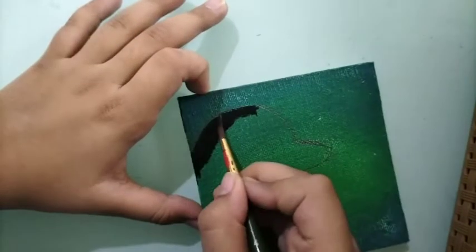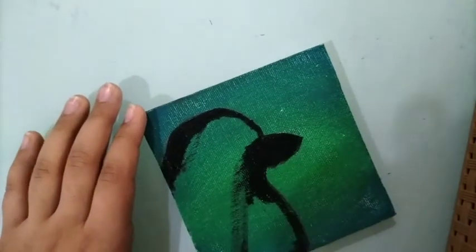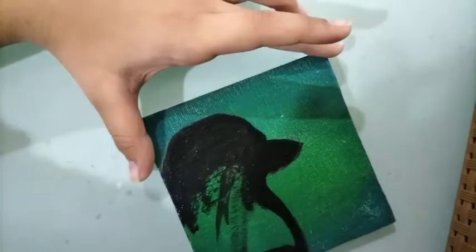So now I'm going to be painting with black colour a dog. It doesn't look like a dog very much. But afterwards I added some modifications and I should have used a bigger brush. But yeah.